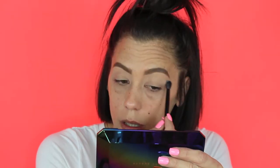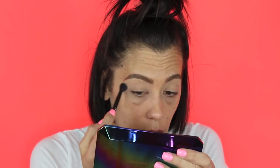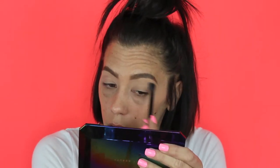Wow, there's a lot of fallout when using the brush. I'm dipping into the shade called Sherbert just to get a base going. Then I'm moving to this soft pink salmon color called Berry Ice — oh god, there's so much fallout with the brush, it's crazy. This shade is very sheer on the lid, probably more suited as a brow bone highlight.